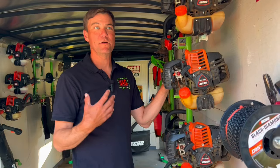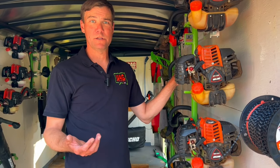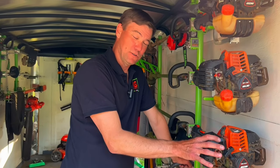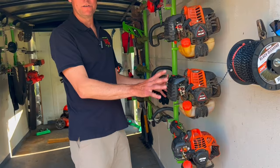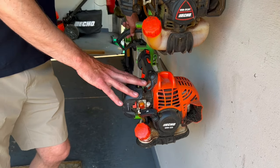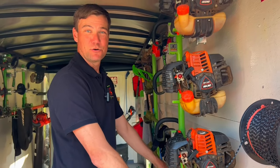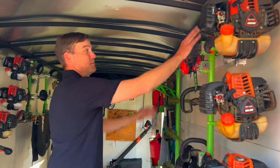Occasionally some guys will help me out for a couple of days, so I want them to have a trimmer. The SRM 225 — how I acquired it is I hired an employee last year who weighed 138 pounds. He was lugging around the 2620 and just wasn't doing great with it — said it was just so heavy, wearing him out. So I went to Cox Tractor and picked up one of these, a lot lighter weight and less power, more easily managed. He did great with it. So if I get somebody inexperienced or not as physically built, this is a great trimmer for them.